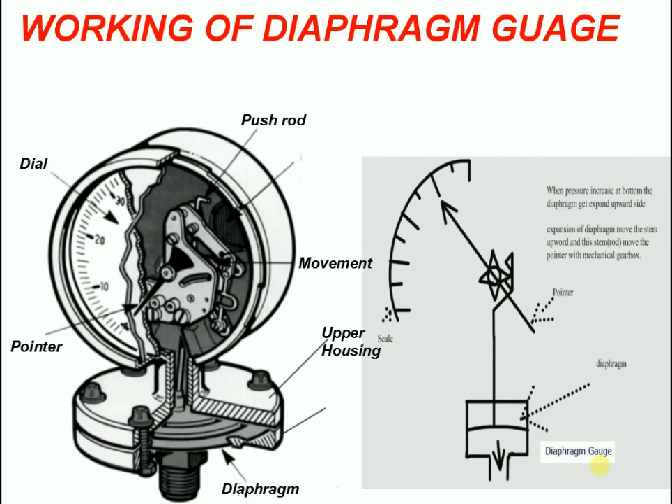To complete the diaphragm gauge assembly, a lower housing is bolted to the upper housing, making it a compact unit. Blowout protection prevents release of any process material out the case front or face.